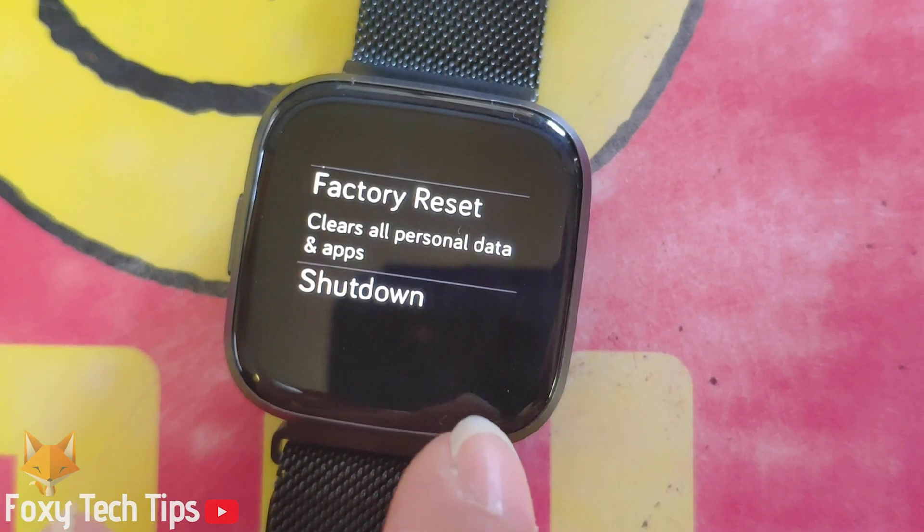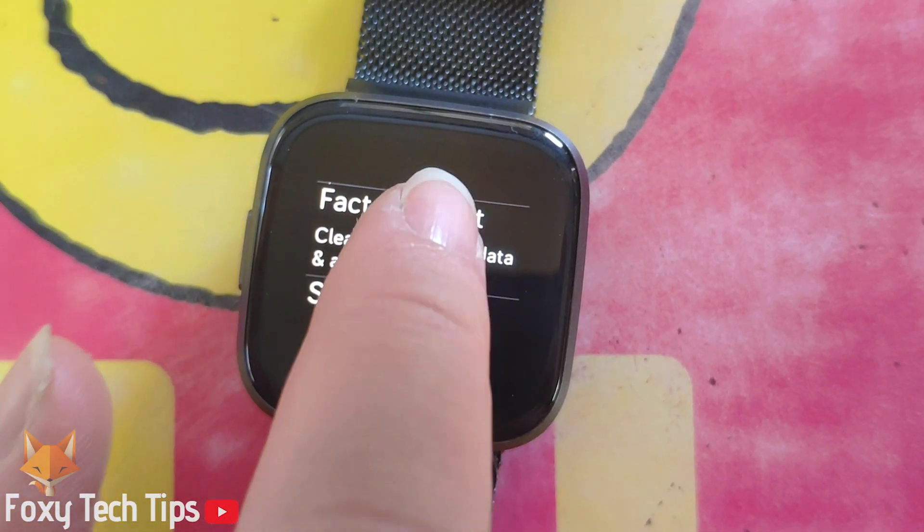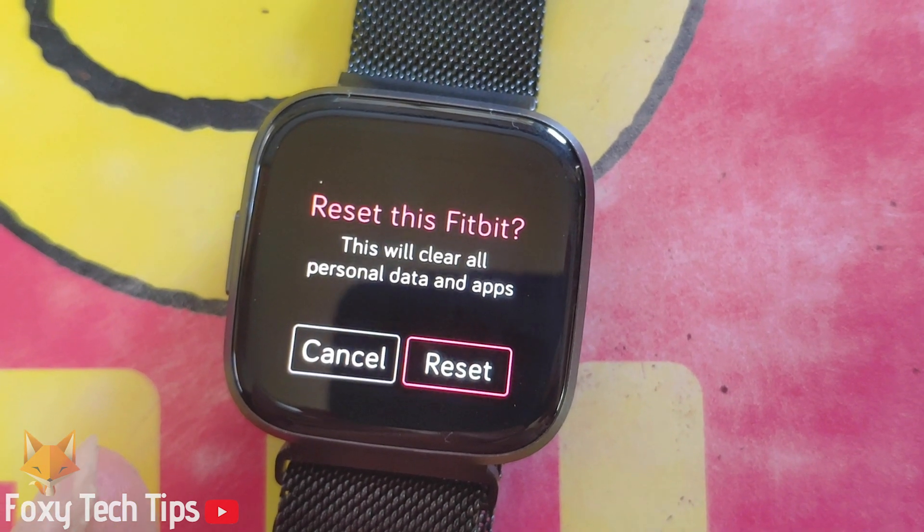Now scroll down again and tap on Factory Reset. Tap Reset again to confirm.